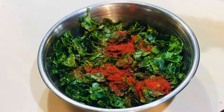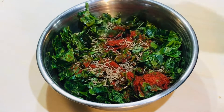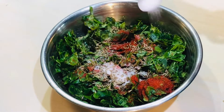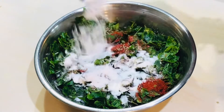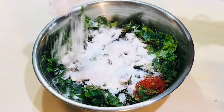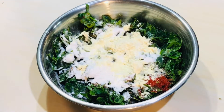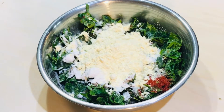Put the heat on high. Add the ingredients. Cut as you would like, then cook with butter. Add slowly.